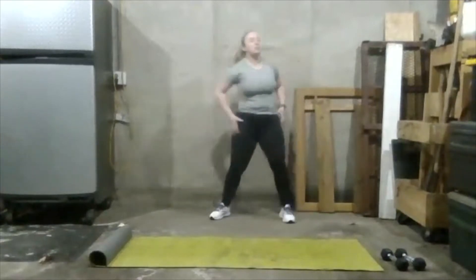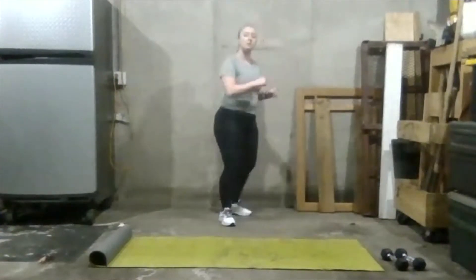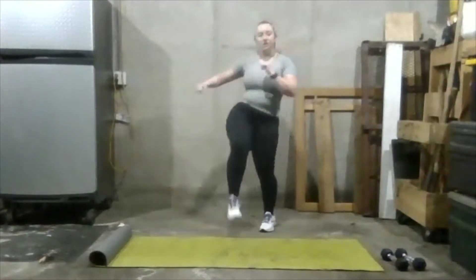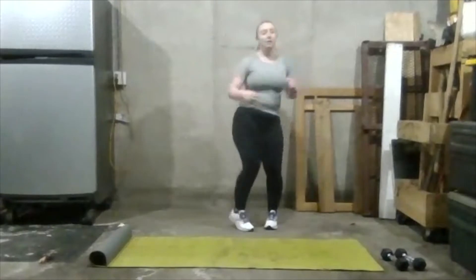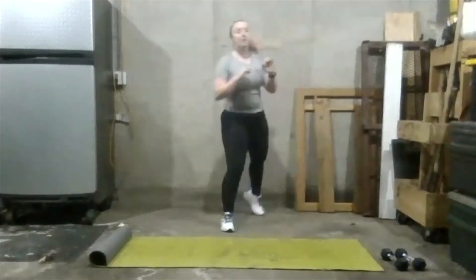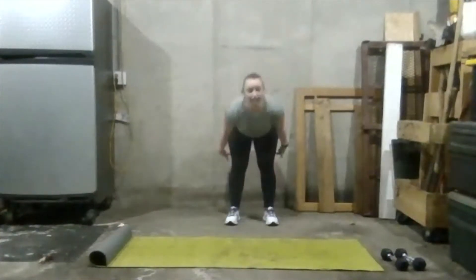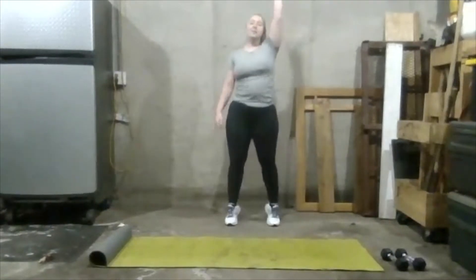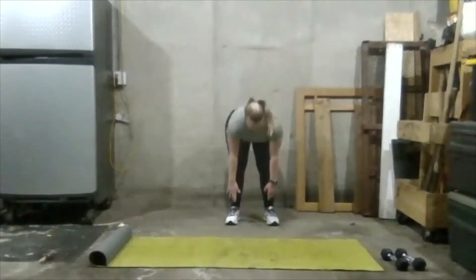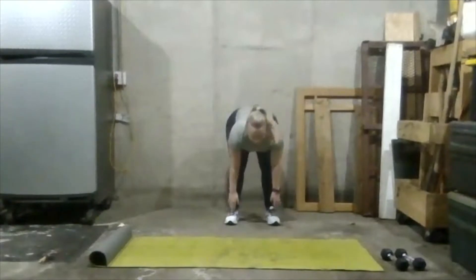Get those hips really warmed up — you should feel a good burn right around there. Now let's close the gate: come back in, knee up, and close it back to the center of your body. If you're feeling good you can add a little hop. Now let's reach down to our toes to get our hamstrings warmed up — pulse: one, two, three. Up on our toes to warm up the calves: two, three, back down. Let's repeat that: down, two, three, and up, two, three. One more time — down, two, three, and up, two, three.